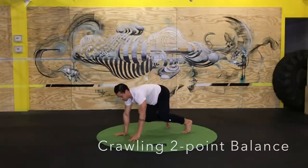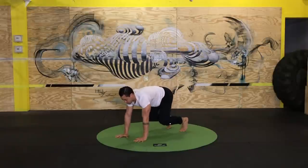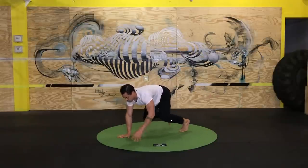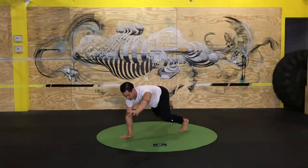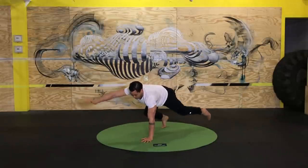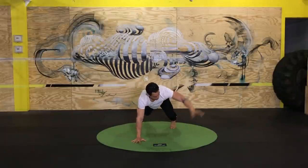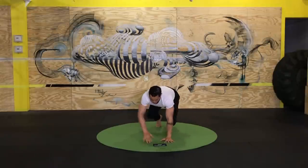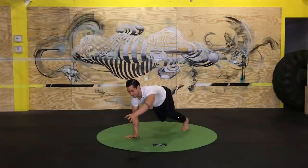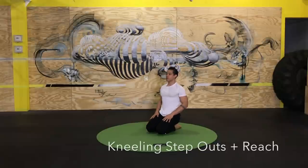Back into the crawling two-point balance, making those transitions a little bit quicker now. We'll see some crawling in this ground flow coming up, so this is a good opportunity to really feel dialed in on this contralateral pattern — going quickly from a very stable base to a reduced base of support. Make sure to keep track of your breathing here; this variation is really easy to hold your breath.